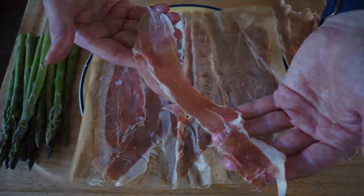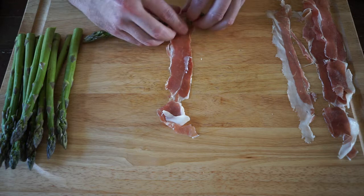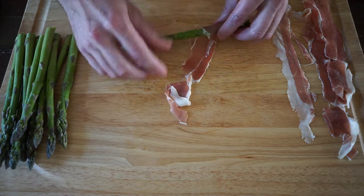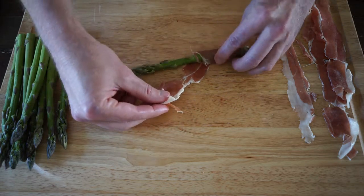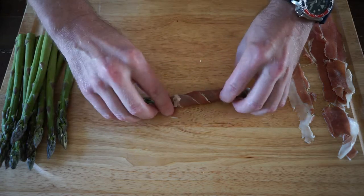The next thing we're going to do is take one of our asparagus stalks and, starting at the bottom of the stalk, just roll it right up the strip of prosciutto until the prosciutto reaches the top of the asparagus.